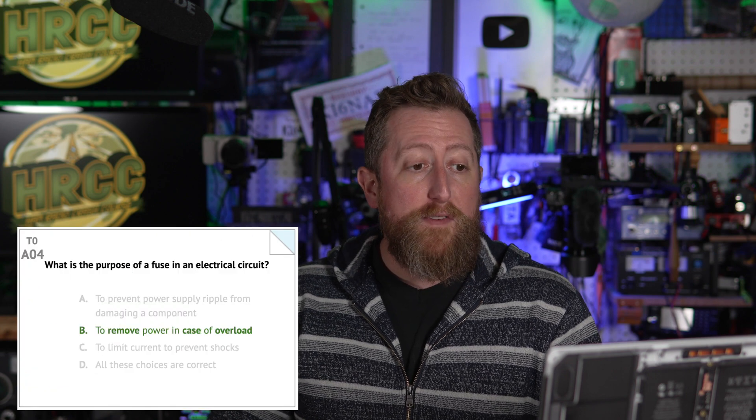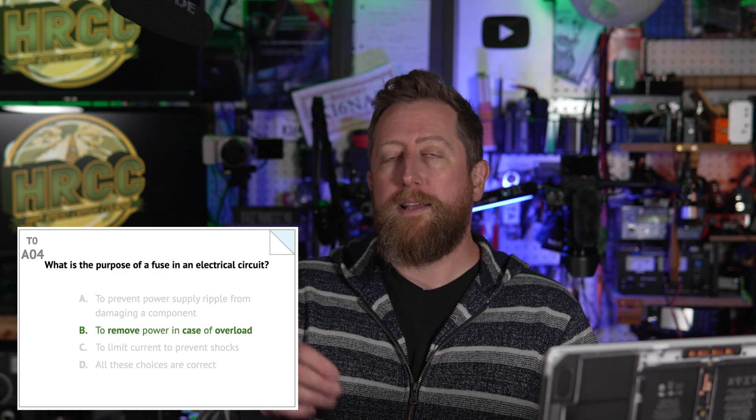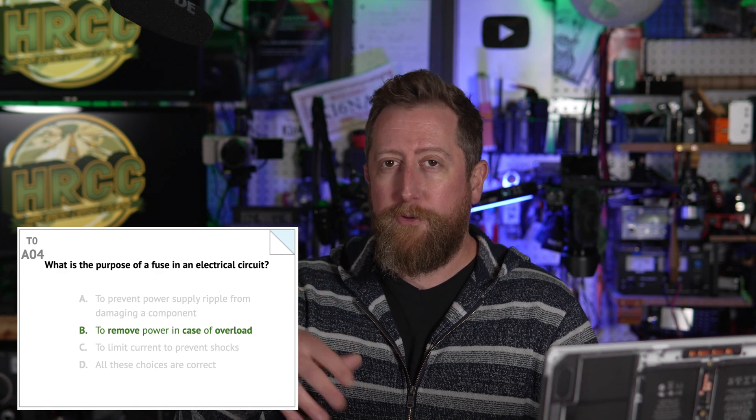Alpha zero three: in the United States, what circuit does black wire insulation indicate in a three-wire 120 volt cable? The answer is B — hot. So keep that in mind. Alpha zero four: what is the purpose of a fuse in an electrical circuit? It is B — to remove power in case of overload. Very important. The power leads on your radio should have a fused connector to do just that. Save your radio. Fuses are cheap. Buy fuses. Burn out fuses — no problem. Just don't blow up your radios.